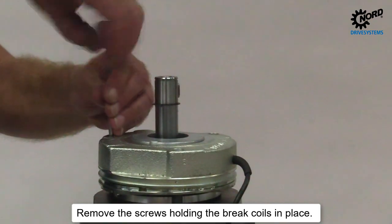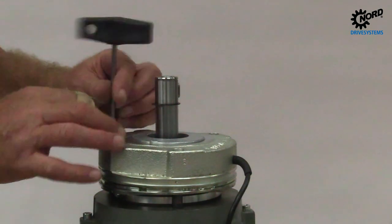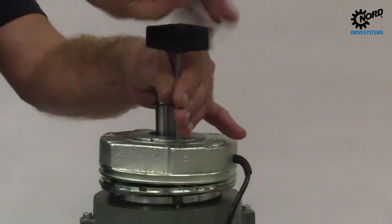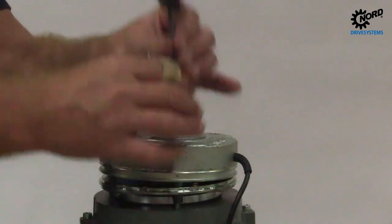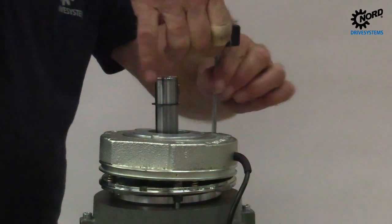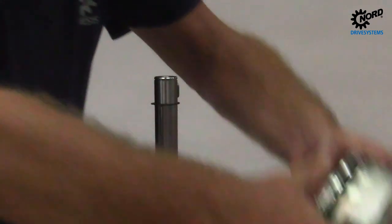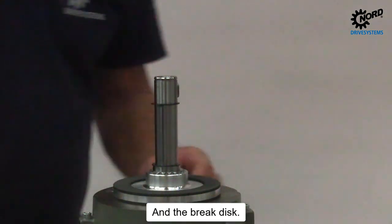Remove the screws holding the brake coils in place. You can now take off the brake coil and the brake disc.